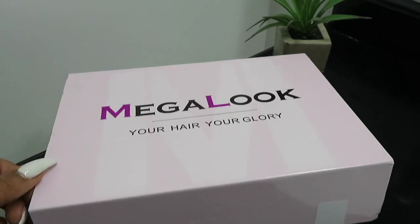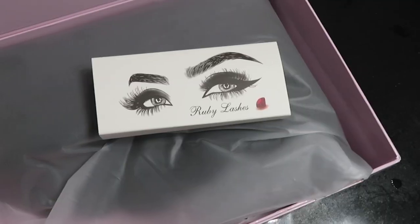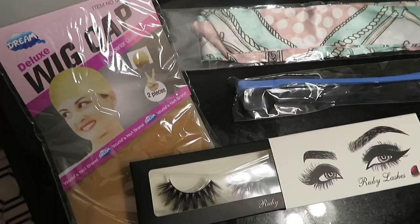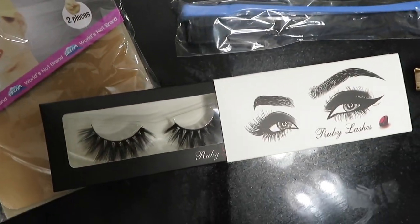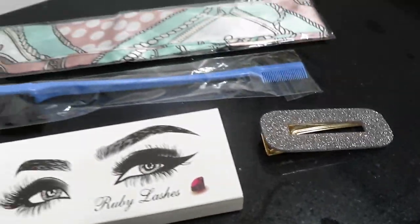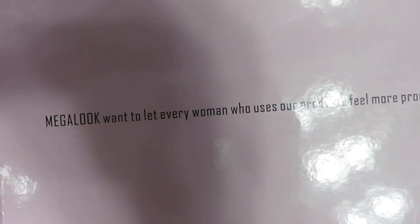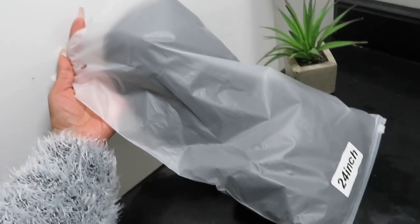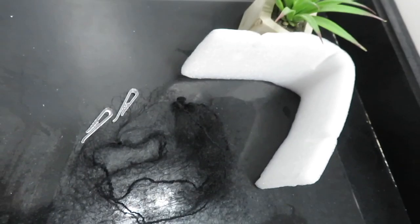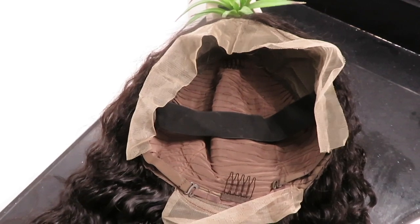When you open up the box, they include some goodies. There's a cute blue little pouch that says Mega Look. They included a pair of eyelashes, and inside the goodie bag you'll find a two-pack of wig caps, a little satin hair tie or scarf, an edge tool and brush, another pair of lashes, and a cute little shimmery hair clip. I love when companies include extra little gifts because it shows they care about the customer.